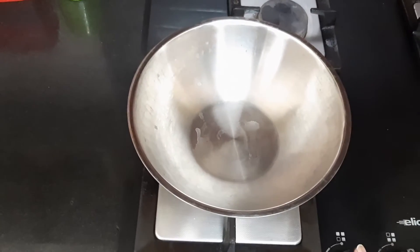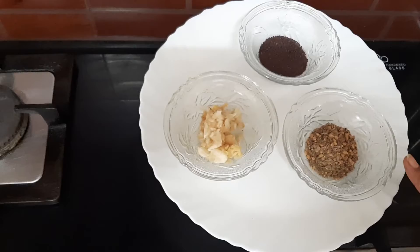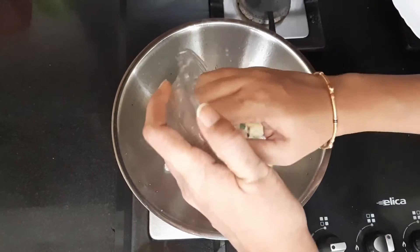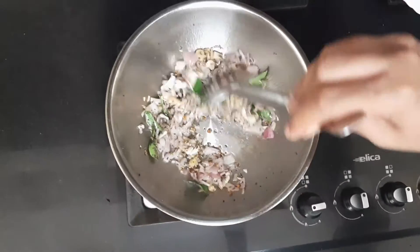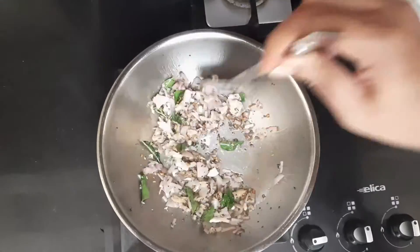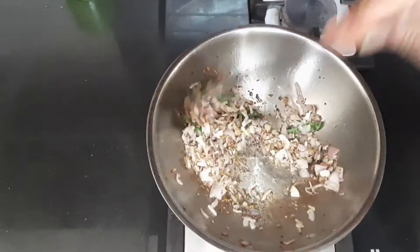I have taken a pan, switched on the stove, and am adding about one tablespoon of oil. I have the mustard seeds, cumin, and fenugreek ready for the tempering. The oil is hot, so I am adding the mustard seeds, cumin, and fenugreek, then the ginger and garlic. Stir until the onion becomes golden brown. The onion has started to brown.